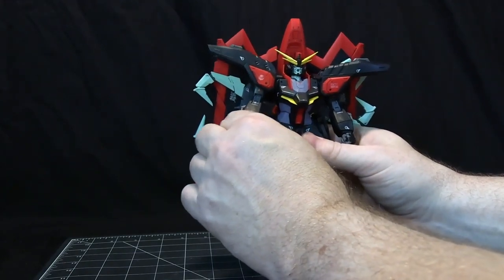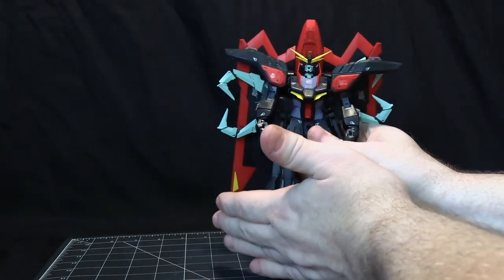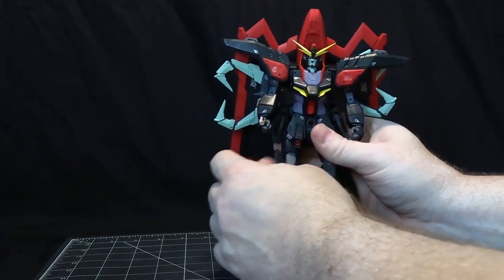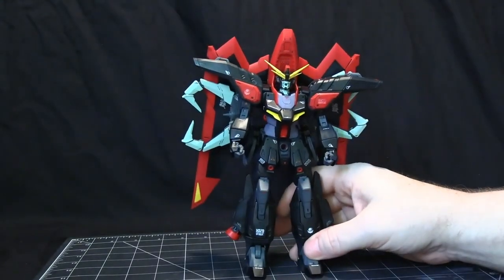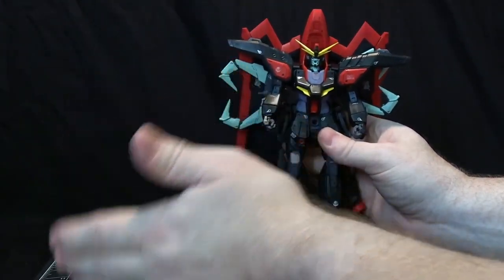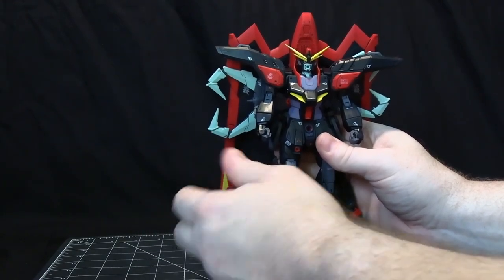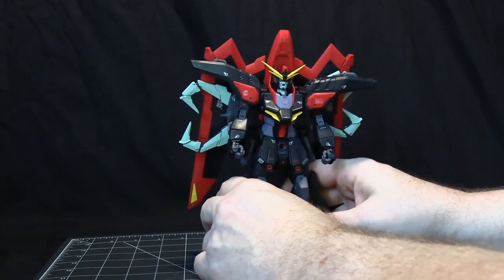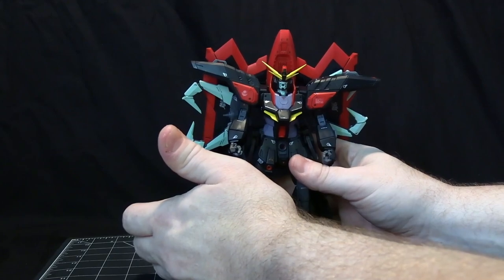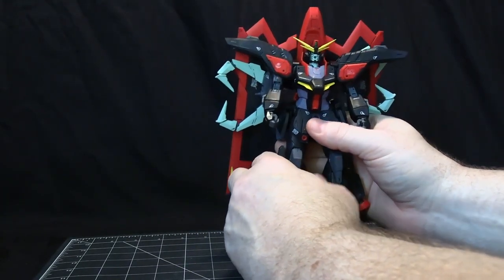With the Iron-Blooded Orphans there were two series, and with the Seed and Witch from Mercury they're all considered part of the same series. Now they're just going to be kind of like Master Grade - whatever suits they do, they're just going to keep them and they don't do the actual numbering anymore. If you're looking to keep track of all of them, you won't be able to do it with a numbering system, but you can look at the Gundam wiki and that will give you all the Full Mechanics models that are available. That's what I've done to keep track.